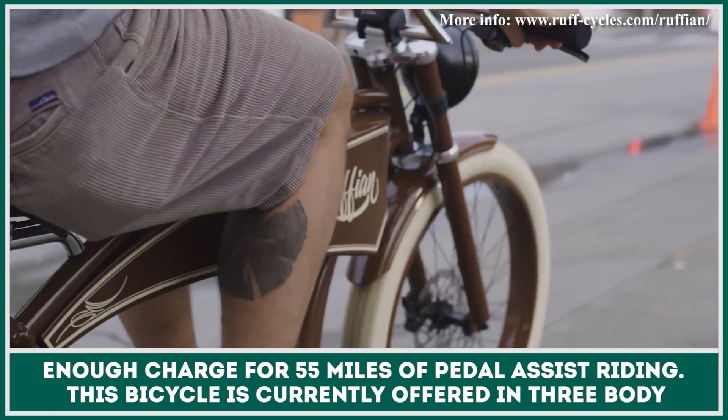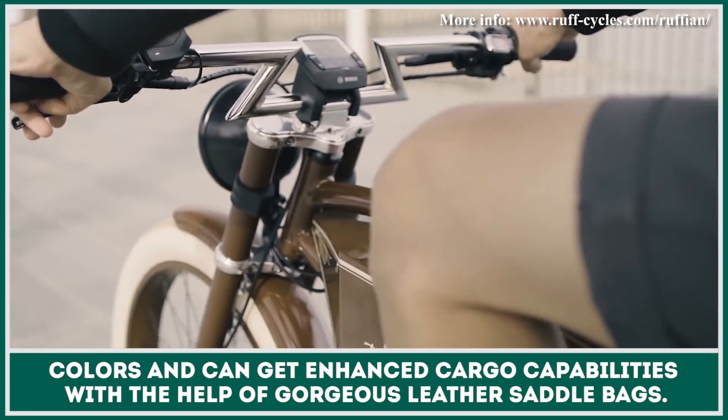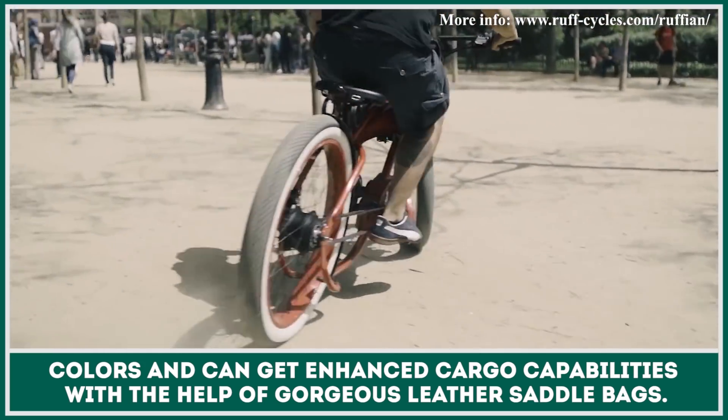This bicycle is currently offered in three body colours and can get enhanced cargo capabilities with the help of gorgeous leather saddlebags.